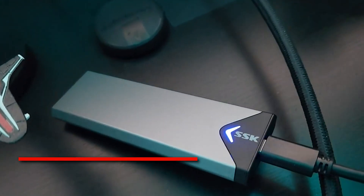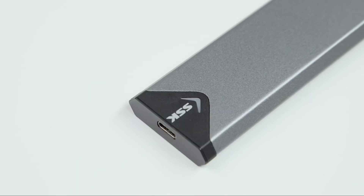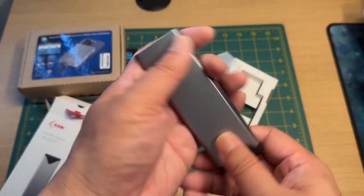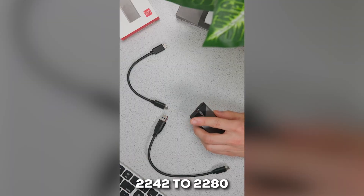Kicking things off at number 5, we have a fantastic budget-friendly option: the SSK M.2 NVMe and SATA enclosure. The main reason this one made the list is its incredible flexibility. It supports both NVMe and SATA M.2 drives, which is a huge plus because you don't have to second-guess what kind of SSD you have. It also handles all the common sizes from 2242 to 2280.